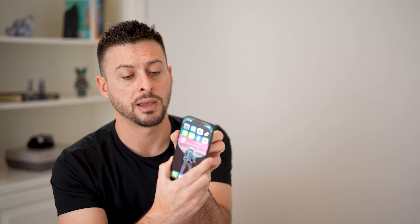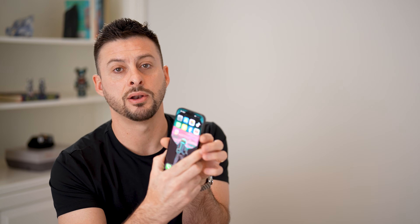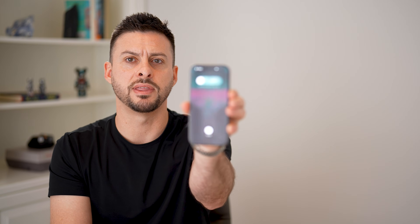Let me end this screen recording and walk you through those exact steps. You can see: volume up, volume down, and that side or power button. I'm going to tap volume up, volume down, and then press and hold that side button.